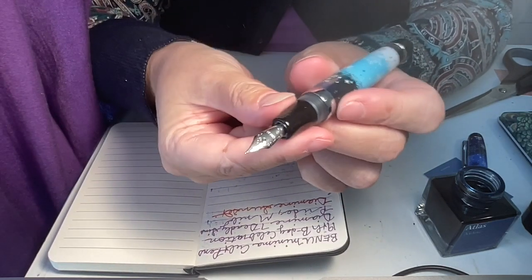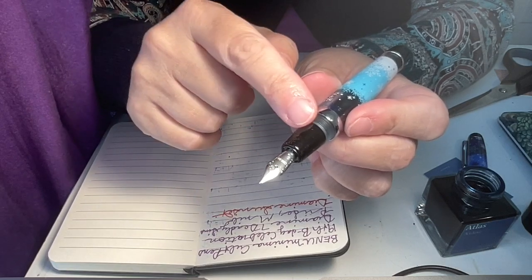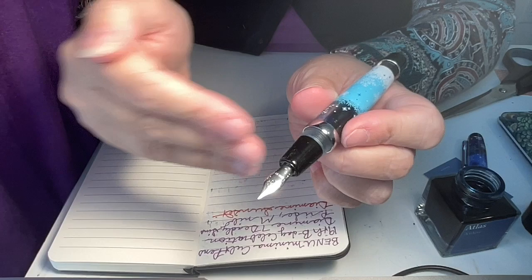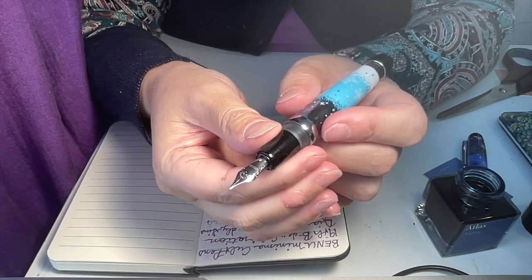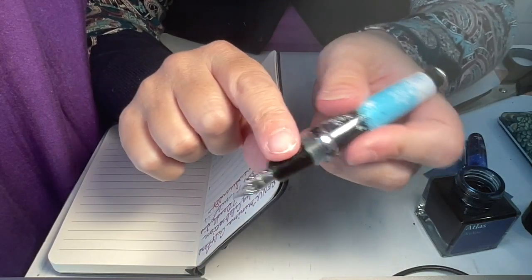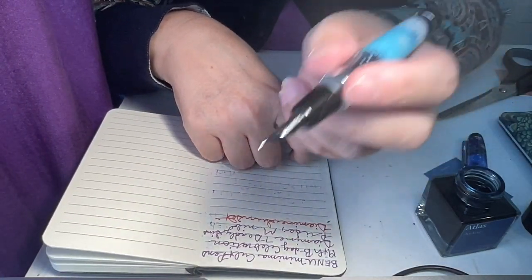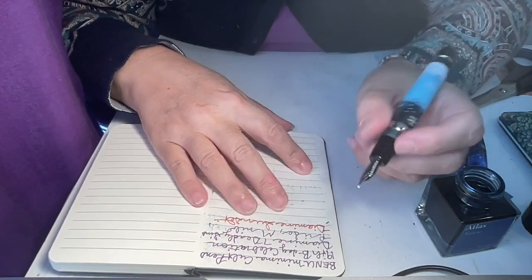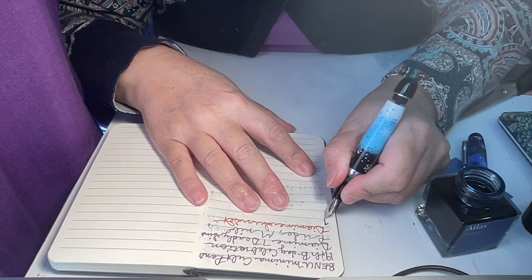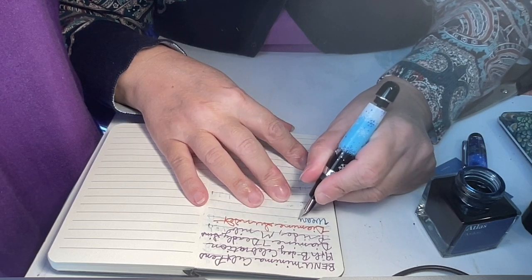I had to fill it several times because sometimes it doesn't always take the first time with an eyedropper. You don't screw the nib section on entirely when you're filling it — you have to let it go through the body of the pen a little bit, let it get used to it. So I just had to hold it upside down over the ink bottle, unscrew it a little bit, then screw it all the way back on. Maybe I could do a full video demo of filling up an eyedropper pen.